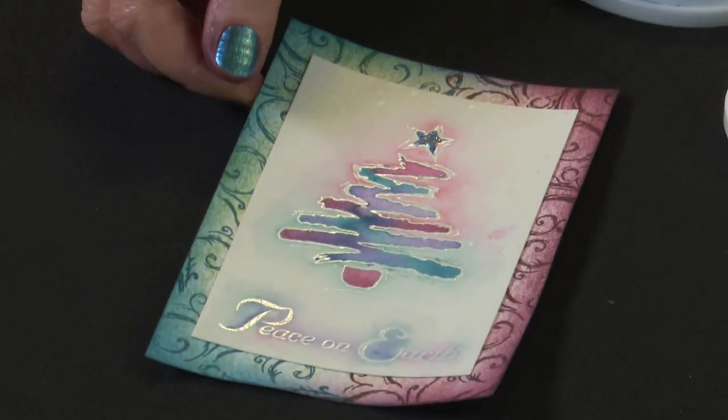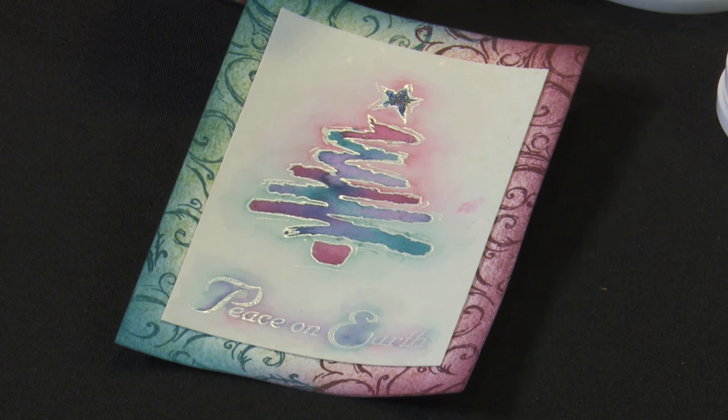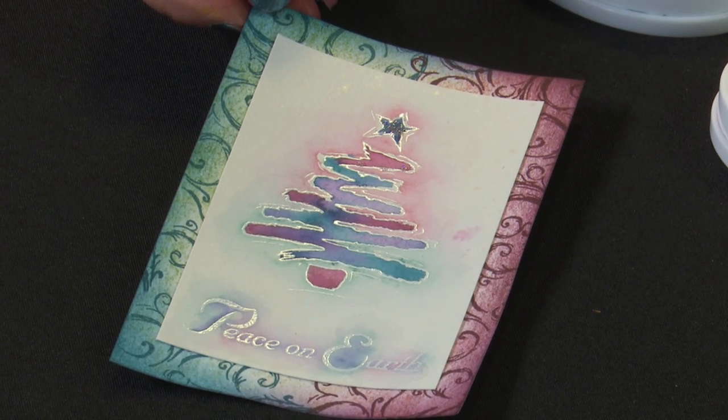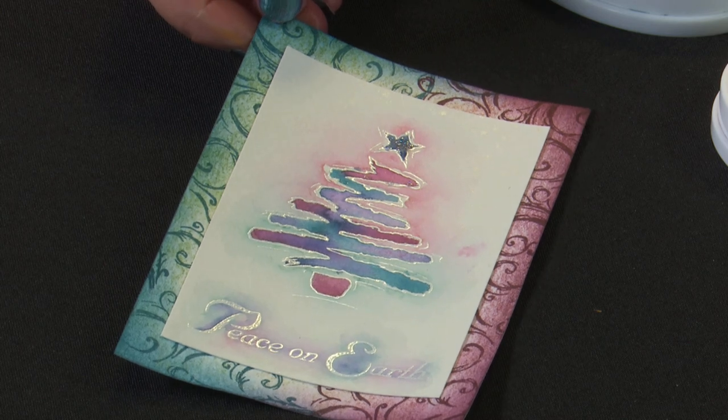I'll just move that down onto the black so we can get a really good picture of it. So you can see the lovely loose watercolour effect, as well as the soft background watercolour effect, all done with our inks. Okay, I hope you enjoyed that one — who doesn't love a bit of watercolouring? I hope you have a go at that one with some of your Christmas stamps too. Try it with the white embossing, try it with the gold — you'll get some great effects. Thank you for being with us, and we'll see you again next time.